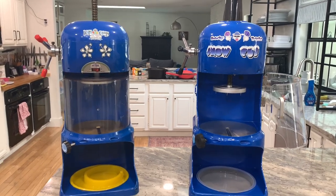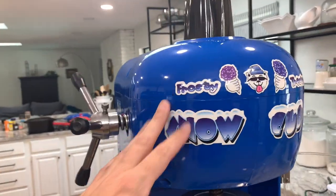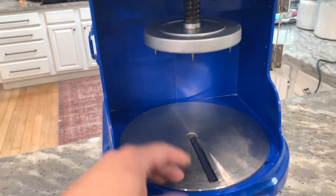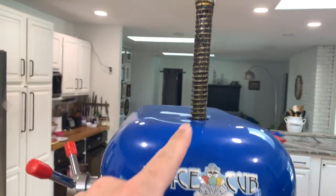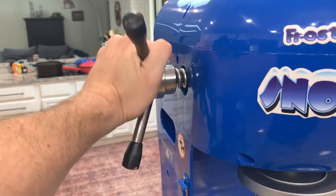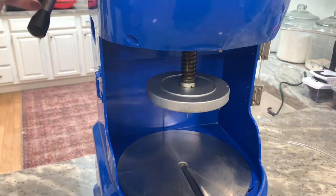Durability-wise, I think both these machines are very similar. The outside is all plastic housing, but most of the interior components are metal. You have a metal plate that the ice sits on, the part that comes down has sharp metal spikes on it, and the piston — this big long threaded screw — is all metal as well. They're both pretty easy to use as far as turning this to push down to sit on top of the ice.